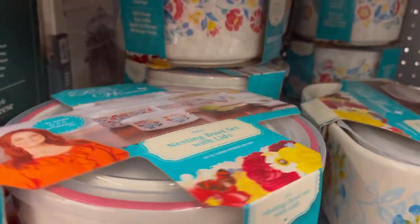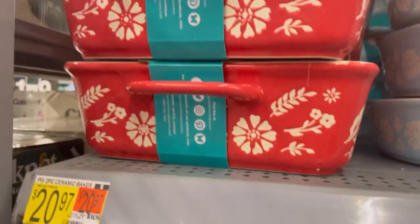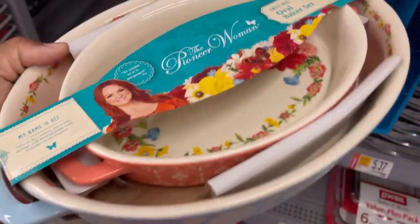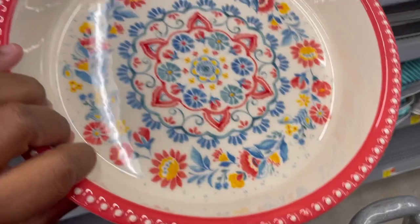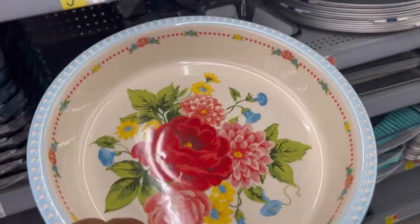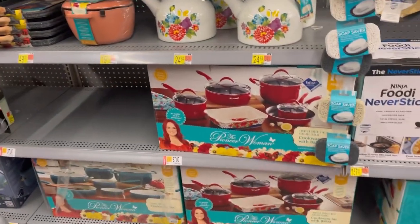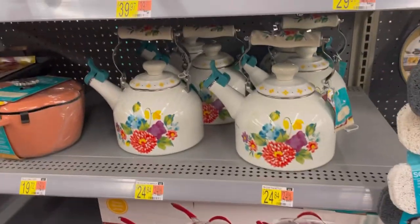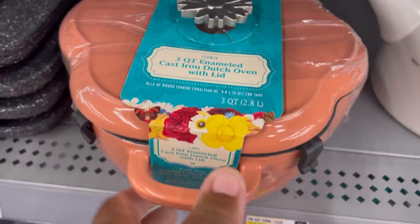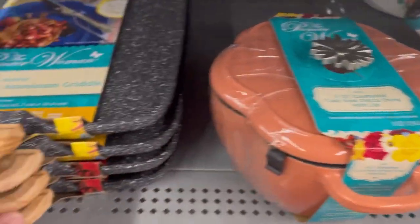Over here they have a nesting bowl set with lids for $15.98, so you get three. There's ceramic two-piece cookware. Here's their two-piece oval baker set — they have the square baker, adorable, and a pie pan. You can get it either in this print or in this print here, which I like — I like the blue, this is adorable. I'm really liking that red set — that's adorable. I like that baking dish that comes with it, and look at this tea kettle — so freaking cute. And then they have the three-quart enameled cast iron Dutch oven. The quality is very good — it's worth the coins.